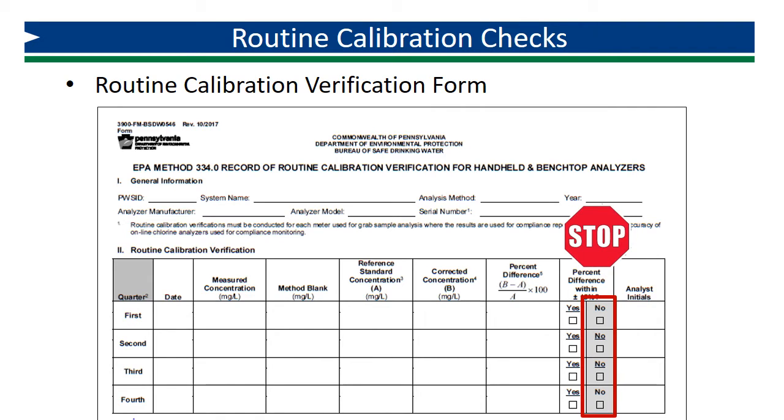If the percent difference is not within ±15%, the analyst should evaluate his or her analytical techniques and procedures to determine whether a source of error can be determined and addressed, and the routine calibration procedure repeated. If the analyst is not able to successfully complete the quarterly verification, the instrument may need to be evaluated or recalibrated by the manufacturer. Finally, record analyst initials.